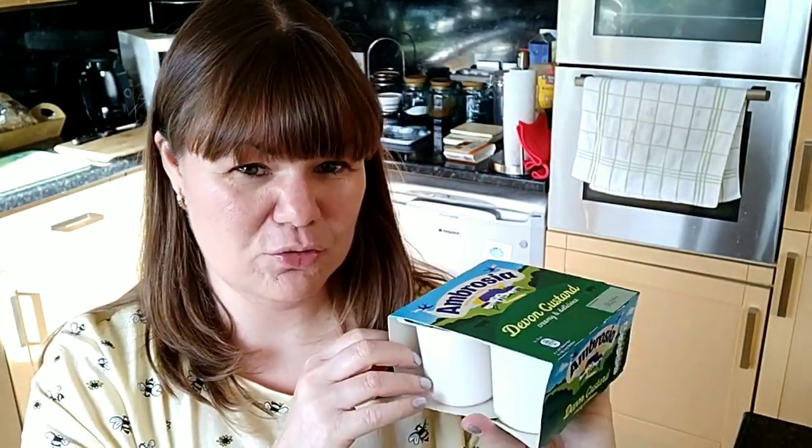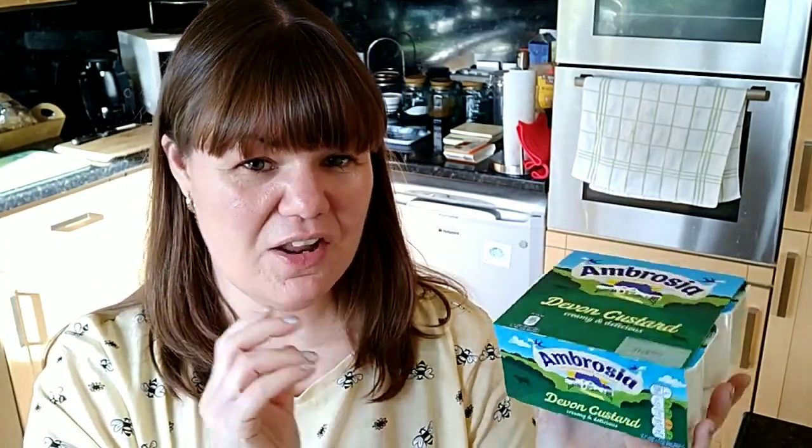They do a light custard too, but it's only five and a half SYNs, so for half a SYN extra I may as well just have the normal custard. I haven't checked what the differences are, but for half a SYN I just don't think it's worth it.